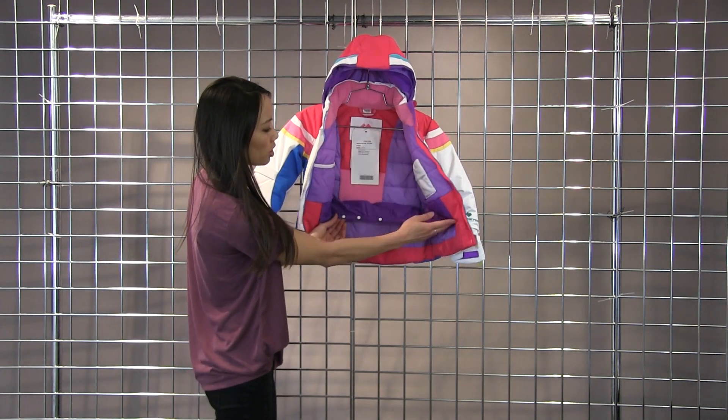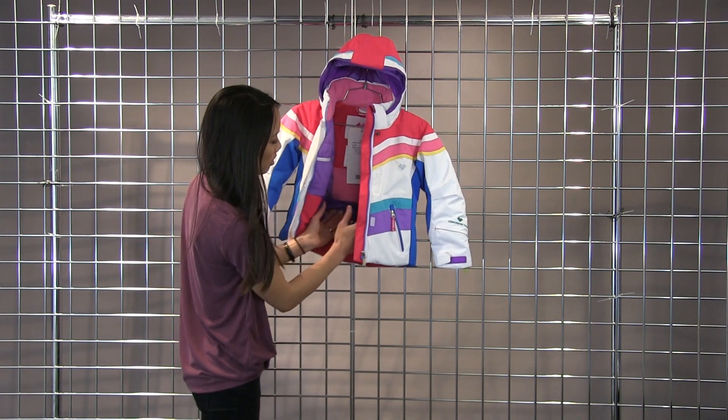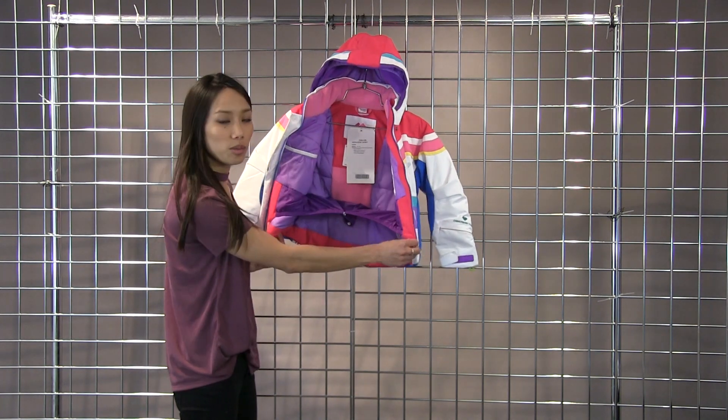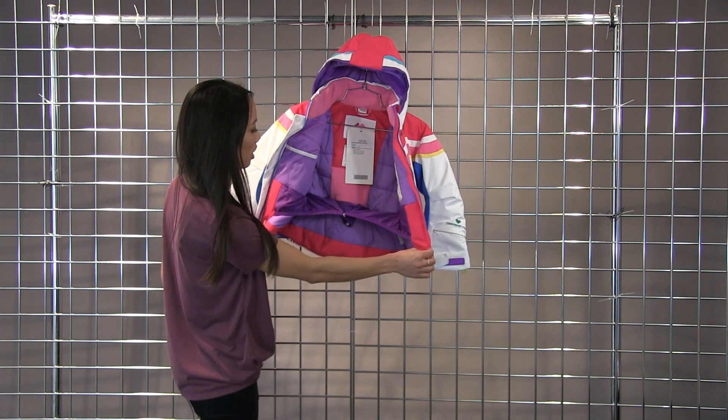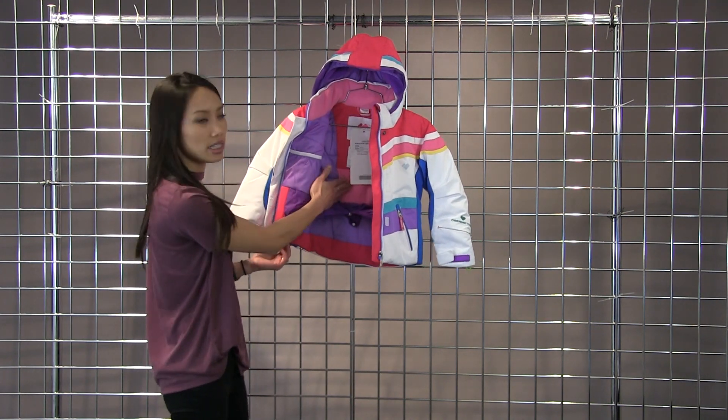The powder skirt is also adjustable so if you need this to be a little bit more snug you just snap that together and you're going to have a little bit more of a snug fitting powder skirt. Also a nice fleece backer, nice and cozy.